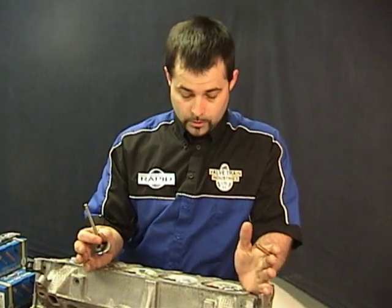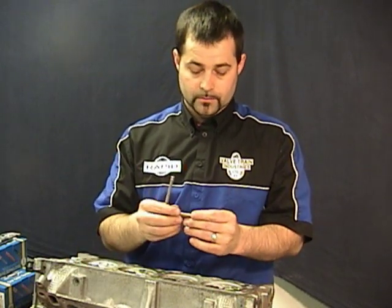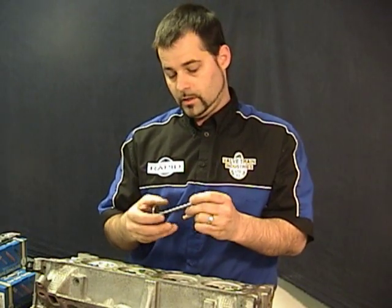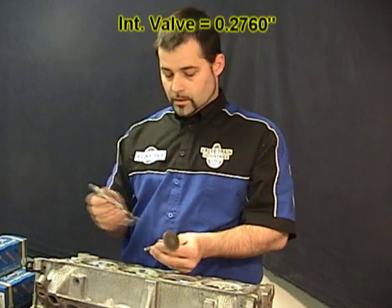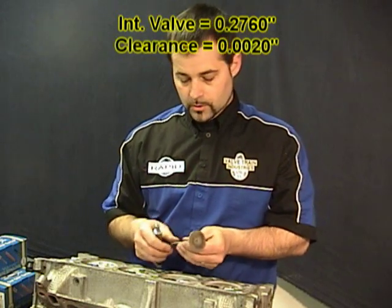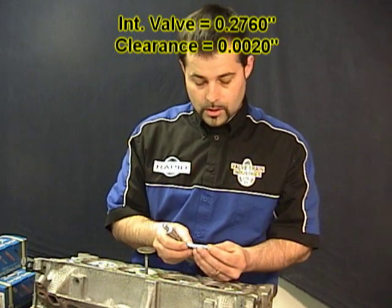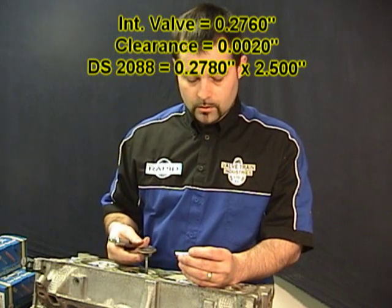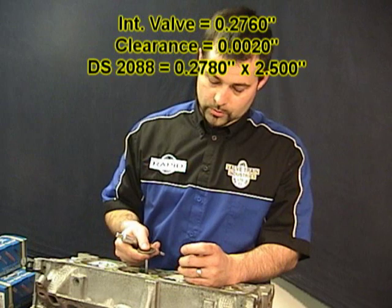I've checked my hole and it's good, so I'm ready to go. My next step is to select my liner. For this purpose I have an intake valve with a stem diameter of 276, and I'm going to go with 2 thou of clearance, which means I'm going to use a DS 2088 — that gives me a minimum finished ID of 278.